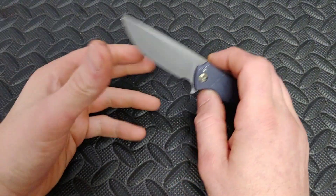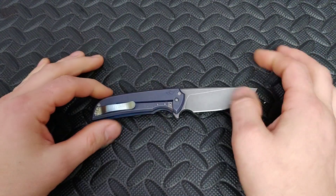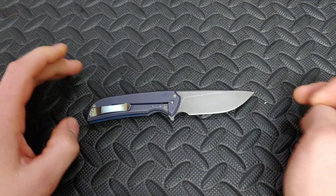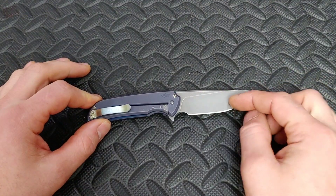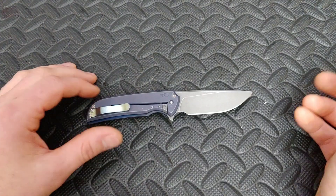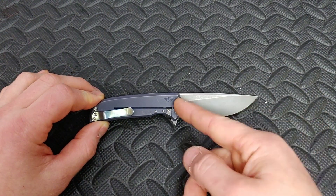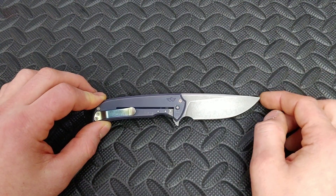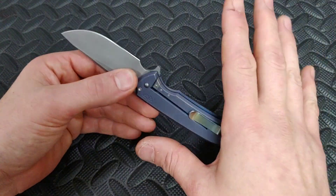The steel is N690, it's got a titanium frame lock, and the overall length is about 6.8 inches — just under 7 inches. The blade length on Blade HQ said 3 inches; I'm measuring 2 and 7/8ths, not a big deal. I measured from the closest point to the tip, so either way it's about a 3-inch blade. That does make it small and compact.